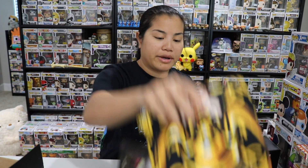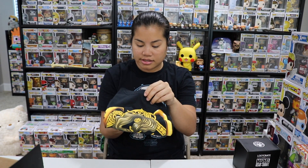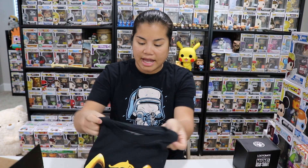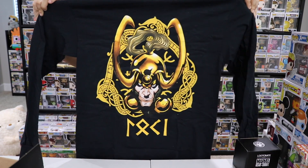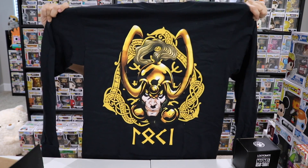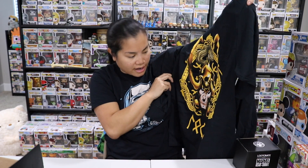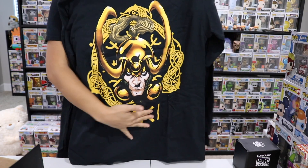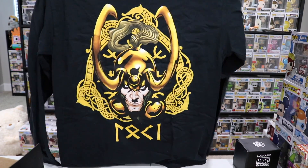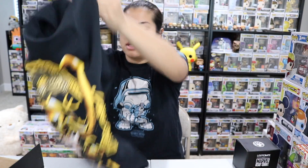Last item we have is our wearable. This is a men's medium Loot Crate exclusive, and it's black. Is it a long sleeve shirt? Yes — I felt it's a little bit thicker. Based off of what I saw, it looked like Loki, but comic book Loki I think. It has some different kind of writing, but I'm going to say this is Loki with a giant headdress. Cool shirt — it's not super soft or anything, but most long sleeve shirts aren't.